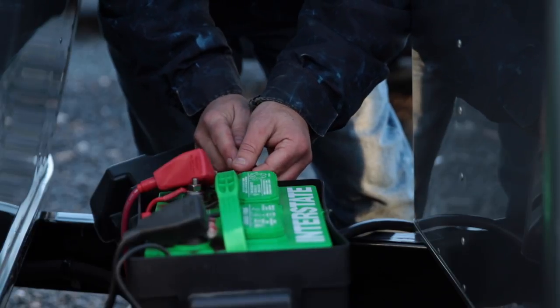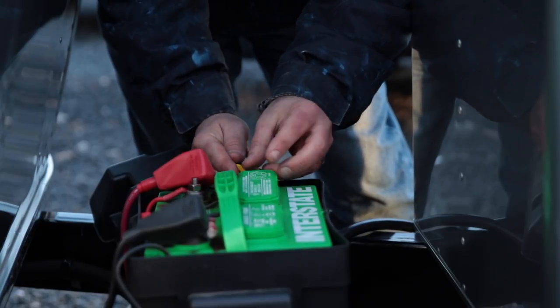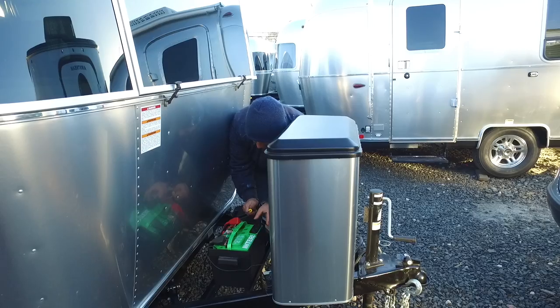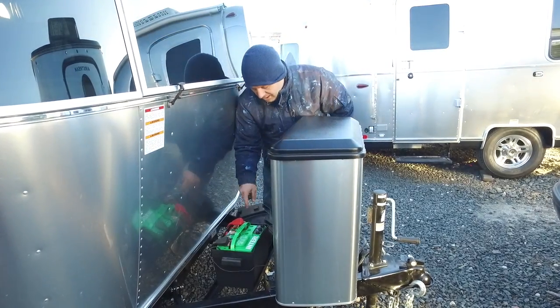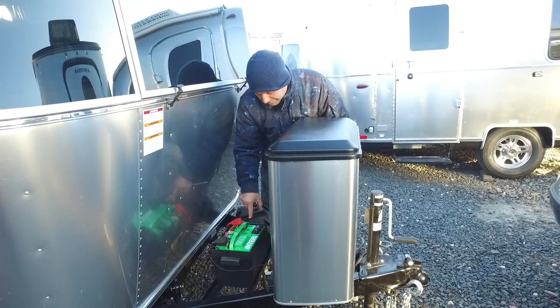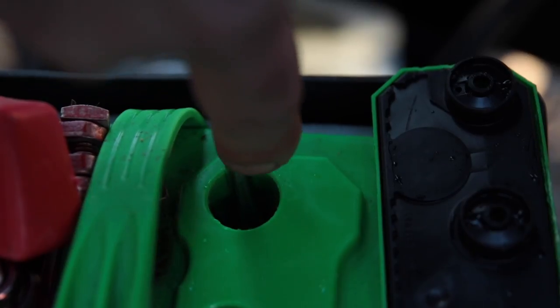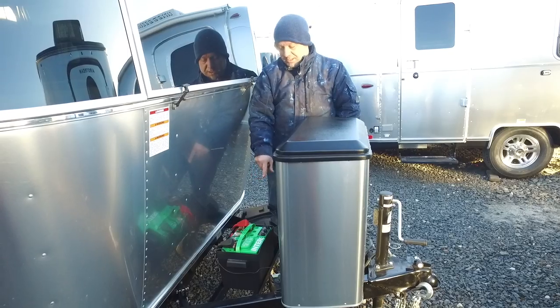It's very important to keep the water level in these topped off. There's distilled water in these batteries — distilled water only. If you look down inside the battery, there's a level. It's maybe about an inch from the very top. You got to fill that up and make sure it's at that level at all times.